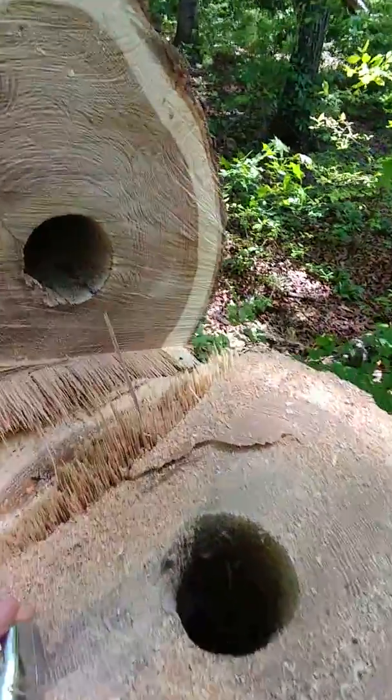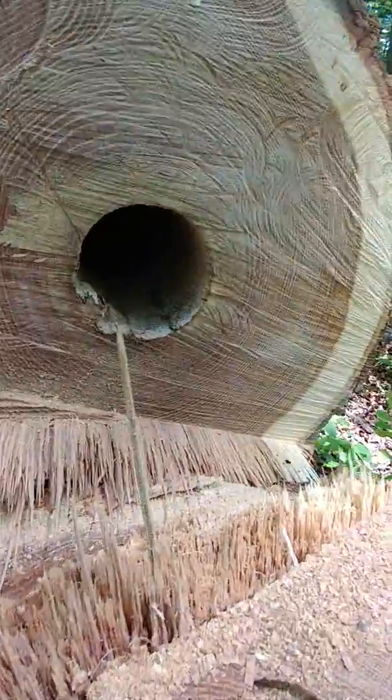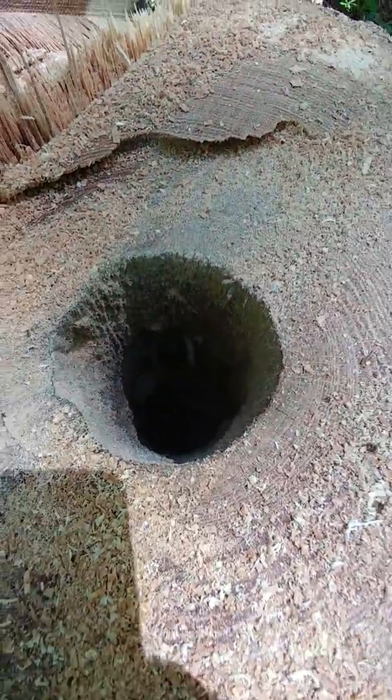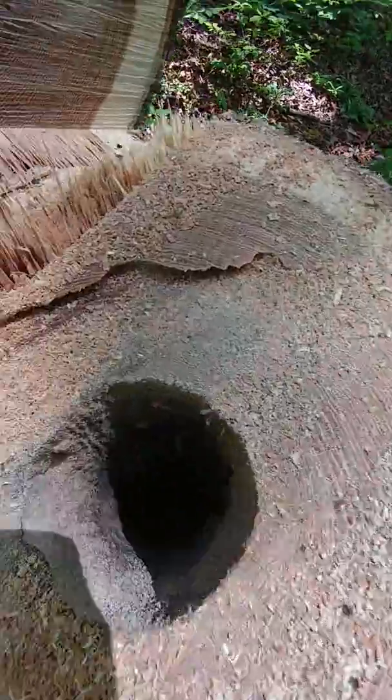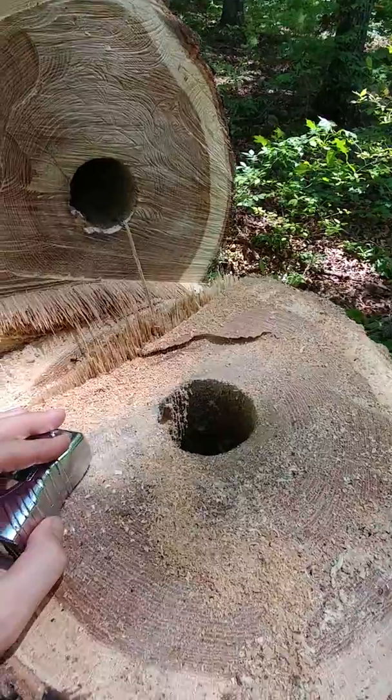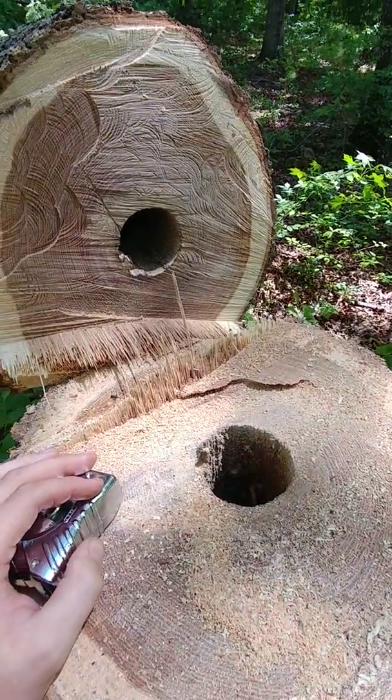Here's what carpenter ants can do to the inside of a log. This is white oak. I noticed a bunch of ants crawling on the tree and the tree started to show some signs of dying on one side. So I decided to take it down — it's close to the house.